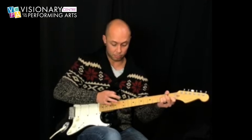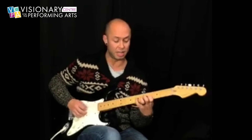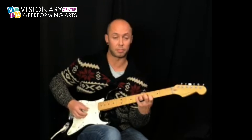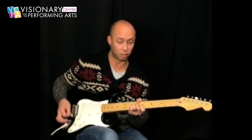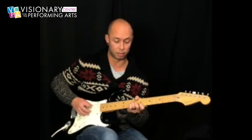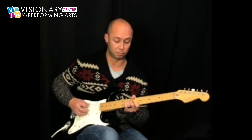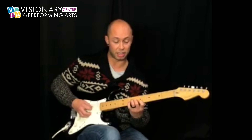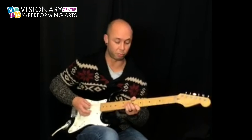Now go back to the same. This time we're going to go to this B chord with the open A. So that's just B, C, D with this open A.